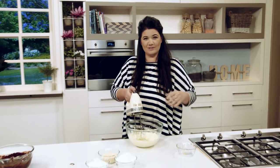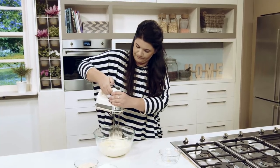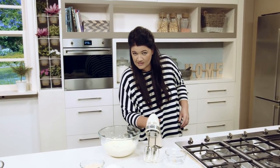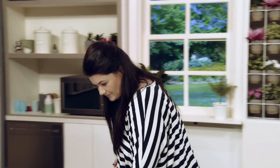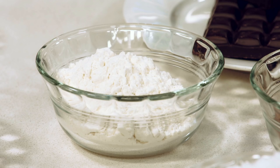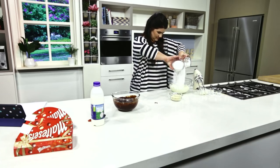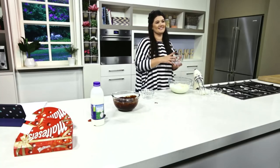That looks all right. Does that look all right? I'll go a little bit more. It's good watching, isn't it? It's really good watching someone beat butter. All right, that's done. Weird to eat it. Weird to taste it. Yeah, it's weird. There's a limit. Gonna add icing sugar, malted milk powder, and a little bit of milk as well. God, how good's icing sugar? That's malt. Oh, that's nice. Oh, I get it — cause Maltesers. Malt. Obviously.